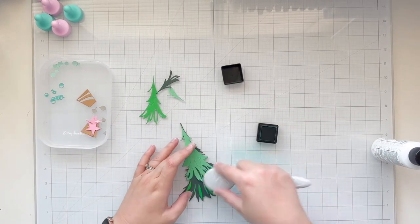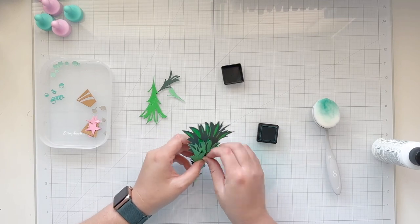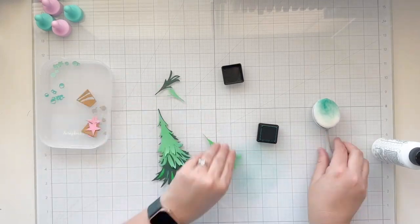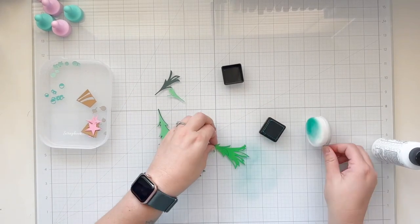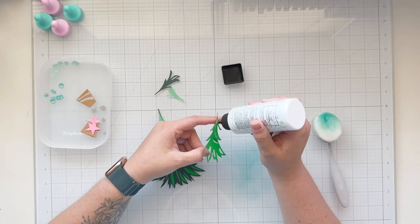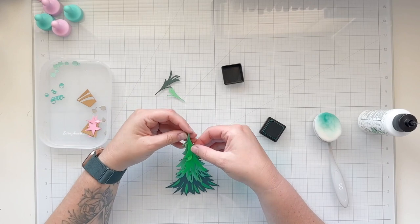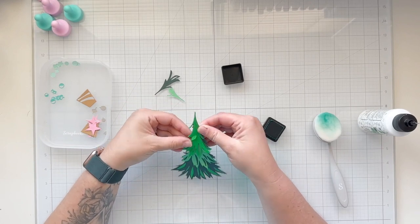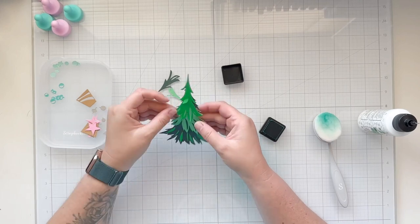What I liked about this die is that there are some areas where you can curl up the tree, which gives it more of a 3D look, which I thought was really cool. So before I glued on each of the different layers, I tried to add a little bit of ink to give it some dimension and texture. I would add some glue with a fine point tip and then glue it onto my stack of tree.